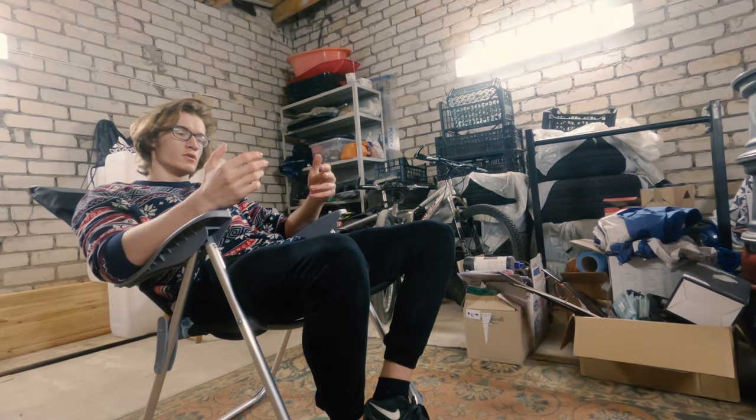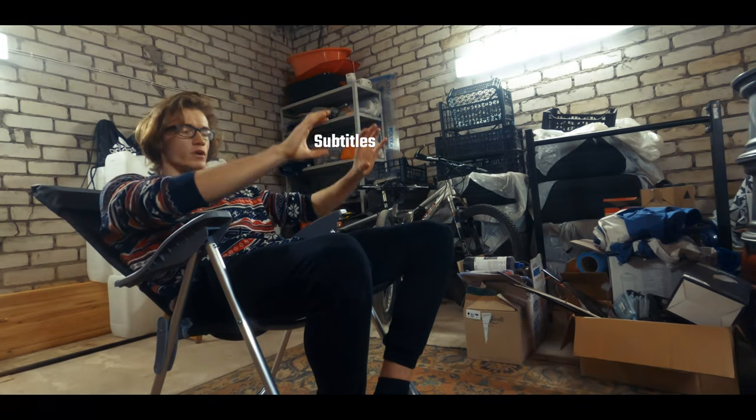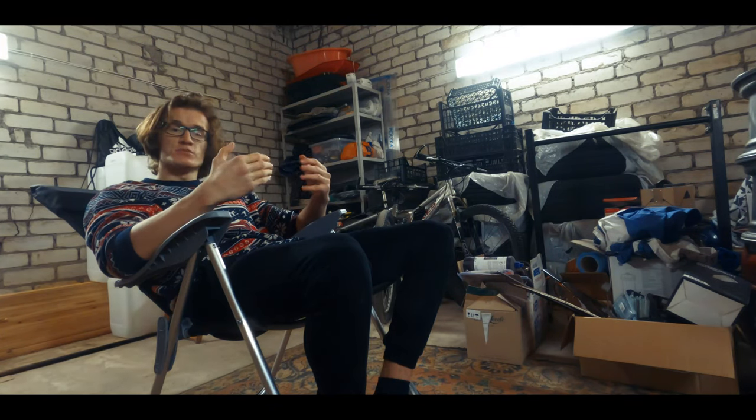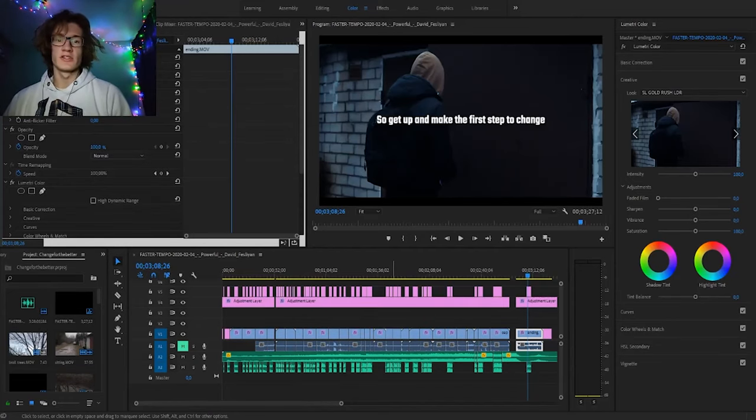Now that you're done recording, it's time to get to the editing process. I want my video to have a color gradient, black bars at the top and bottom, and subtitles following my hands on screen wherever I go — and you can do all of this in your editing software, it just takes some time to learn. I use Adobe Premiere Pro 2019 to edit my videos, and if you're gonna ask me how I got it, I will say that I definitely bought it using my own money and in no way shape or form would I ever pirate this application.